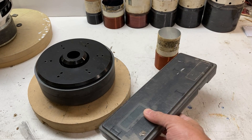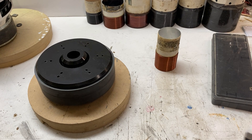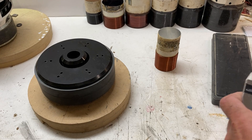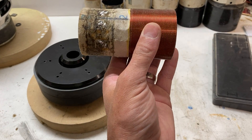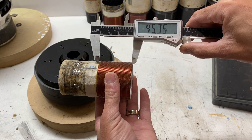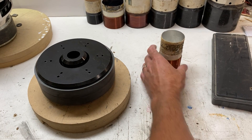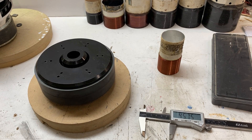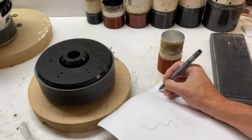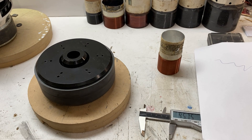The first thing we're going to do is take a pair of calipers — I'm using digital ones. We're going to measure two things: first, the winding height. I measure in millimeters, going from the bottom of the lowest winding to the top. I've got 45.75 millimeters as my winding height. I'll write that down, then divide it by two: 22.875.